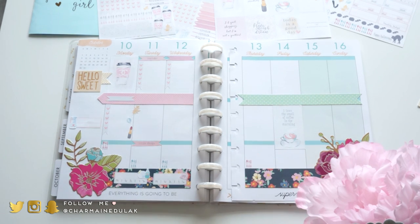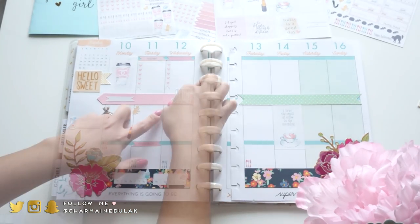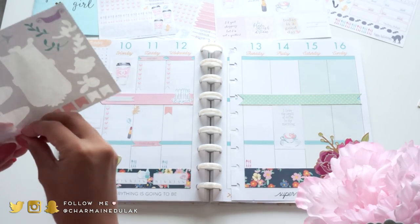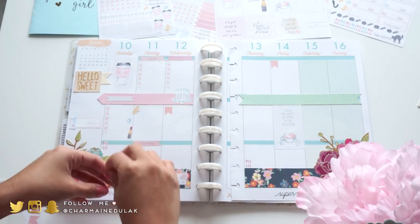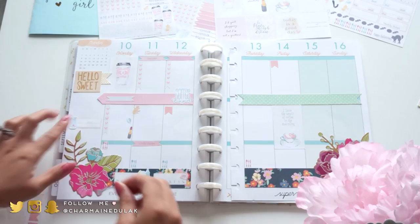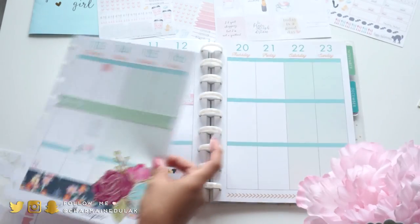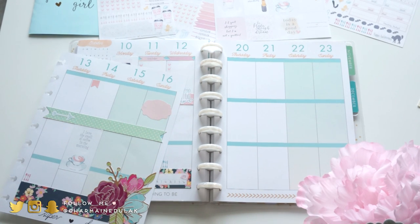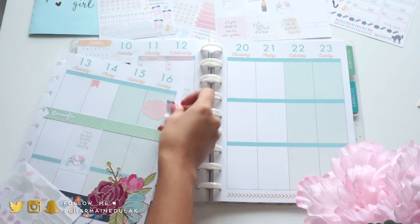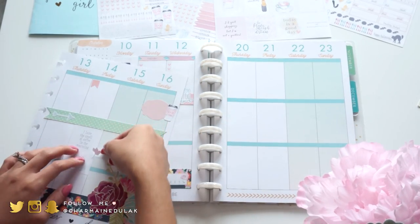I'm also using these meal trackers. I've been doing this a lot more and I find it kind of motivates me to cook more. I'm using those on the days I'm cooking and what I plan to cook. I love using these peach flag stickers to mark the days I'm going to be uploading a video. Then going in with some more decorative stickers to add color and I'm putting a little half box for when I'm uploading my plan with me.